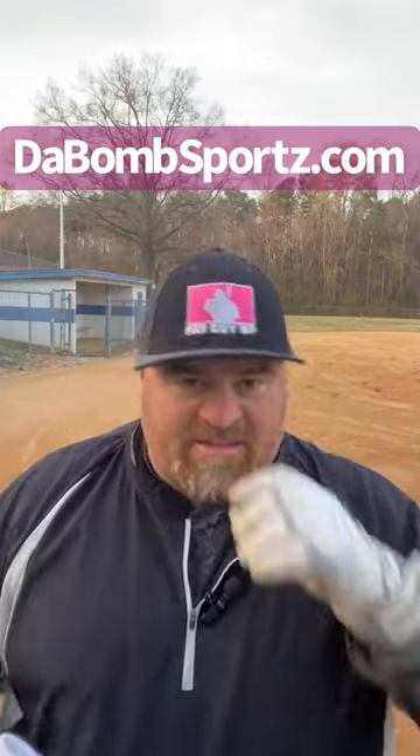They've got some different ones here — these are similar but in a different color, and you can see the palm here; they're very durable and heavy duty. They've got these red ones here which have a thicker wrist. I'm not affiliated with these guys — they just said hey, try these out and tell us what you think, and guys, they're good batting gloves.